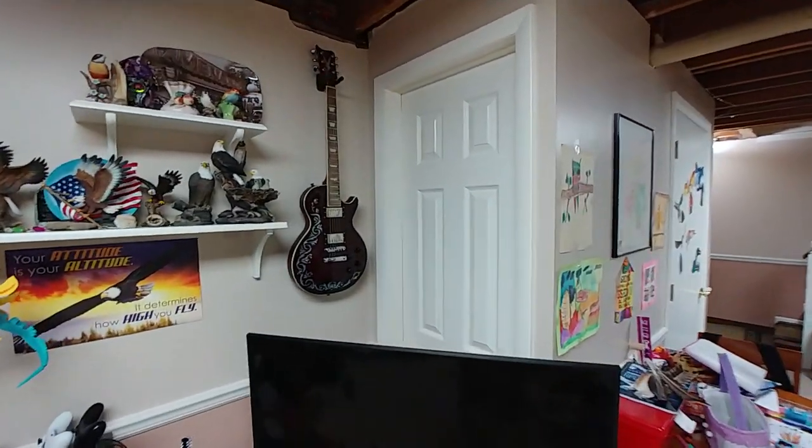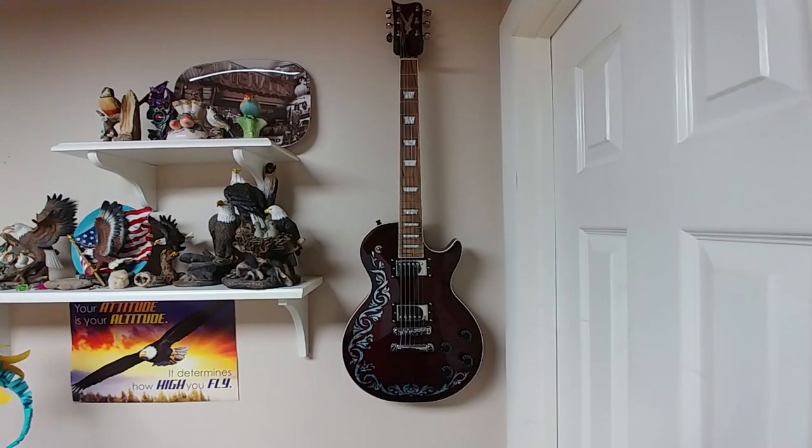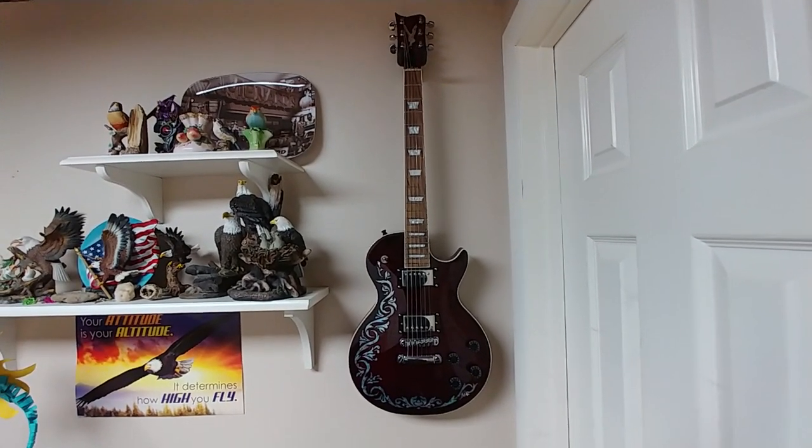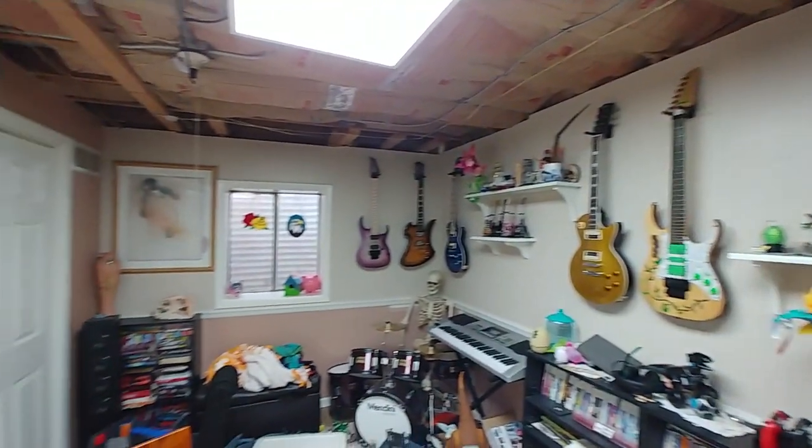This one on the wall — I don't know if you guys remember — that was a kick guitar that I built a long time ago, when I first got started in this stuff. Still works, still in good shape.